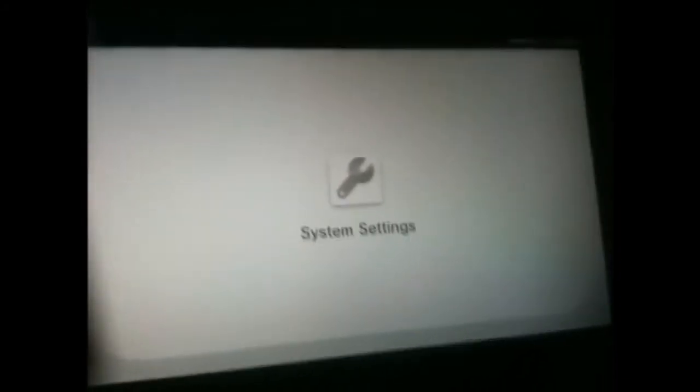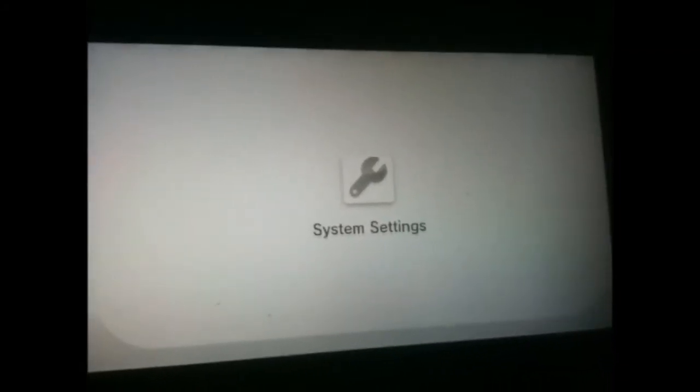Once this is loaded up, go to the right corner and check to see if your Wii U has been updated. If it has 3.1.0, you don't need to watch the rest of this video because your Wii U has been updated automatically to the latest Wii U system software.